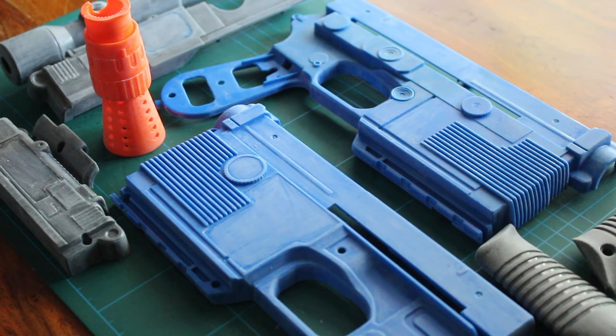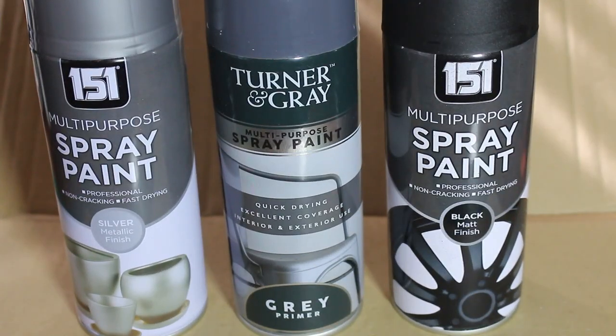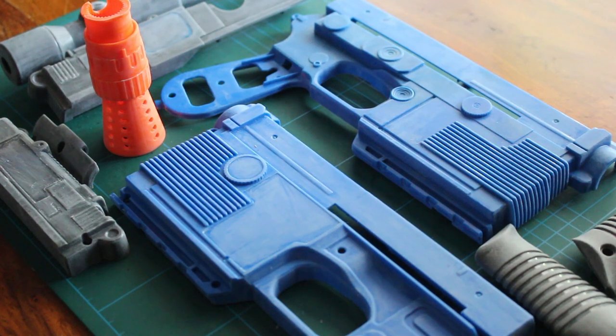Okay, that's all the parts rubbed over with the wet-and-dry. Next stage is to spray. I'll put an undercoat of grey on all these — may need two coats, I'll do one to start, and then the next coat will be matte black. Here is the paint I'll be using: grey primer, matte black, and a metallic silver which will be for the end of the blaster. So let's get spraying.